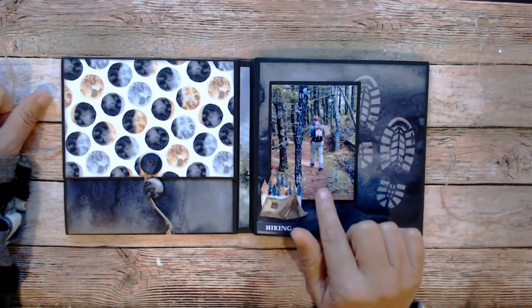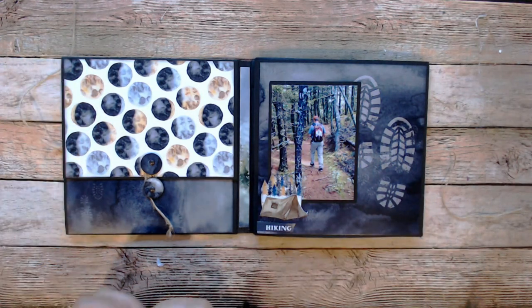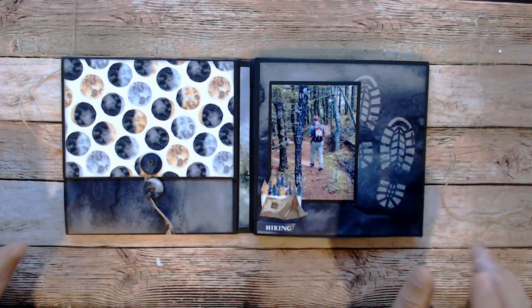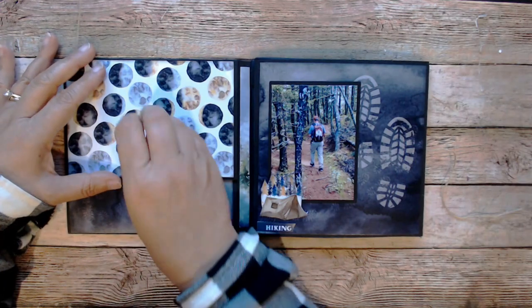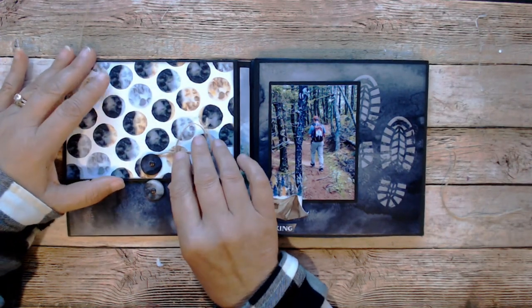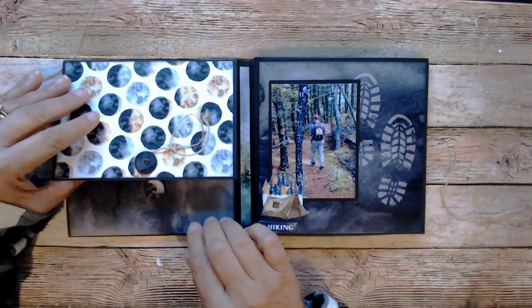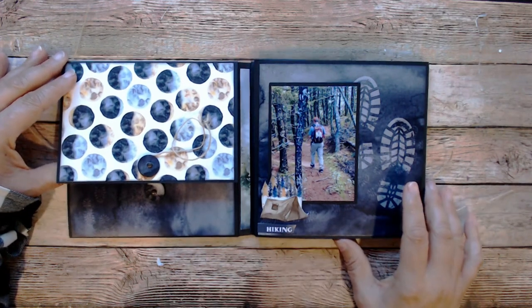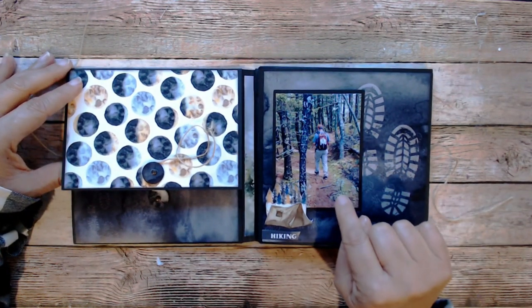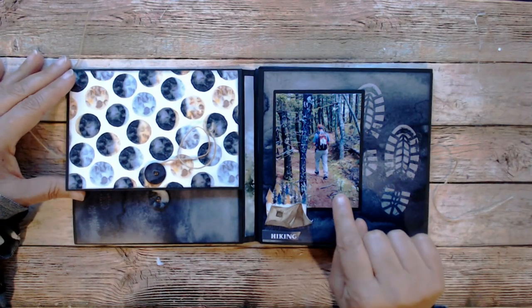There's my husband hiking. He is not actually looking down at his phone — he's got a Garmin tracker. It tells us when we're on the right trail. Sometimes we've been known to get off the trail and he'll take a look at it and say, whoops, we're going the wrong way and we have to backtrack. I believe that was in the woods in New Hampshire.